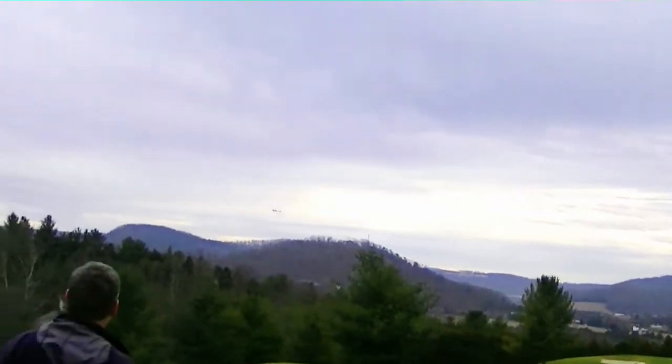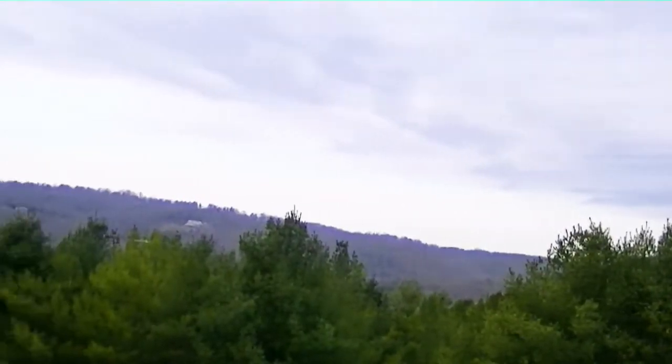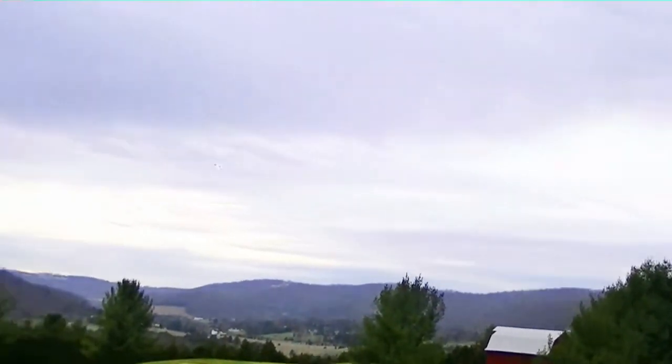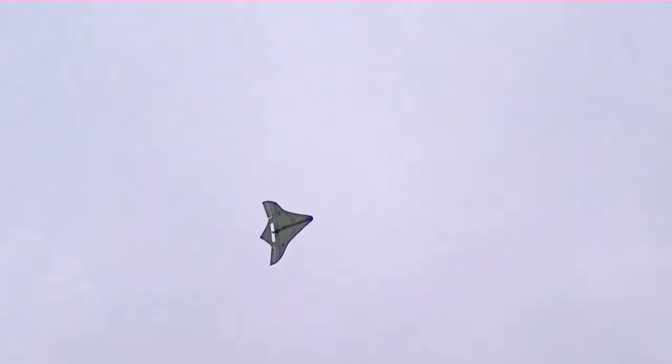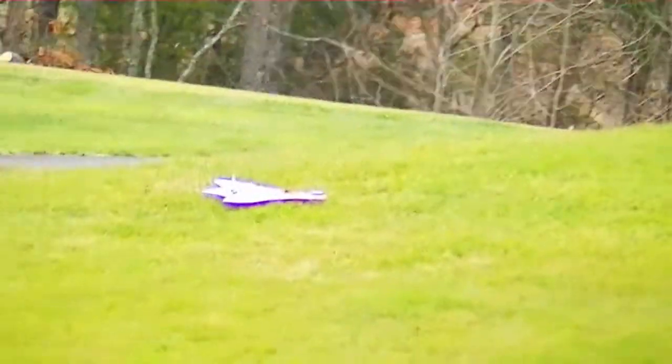I'm keeping it down low so that it's easier to see against the green trees. Now let's do a little test — let's get it up in the air a bit and I'll shut off the propeller. Off. It's gliding. So it glided pretty good, I think.